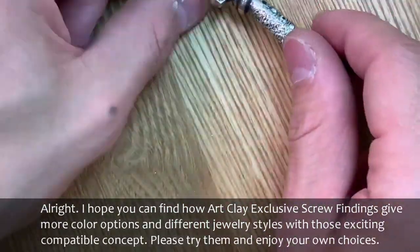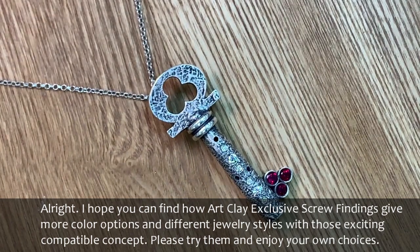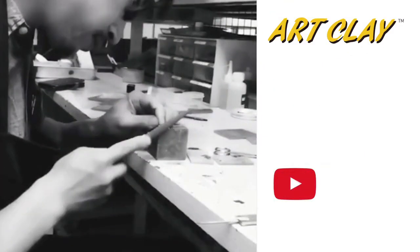I hope you can find how ArtClay exclusive screw findings give more color options and different jewelry styles with this exciting compatible concept. Please try them and enjoy your own choices! Thank you for watching — see you again in the next video!